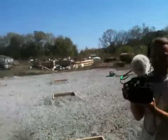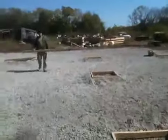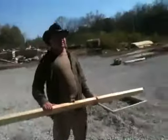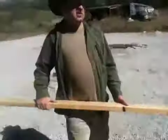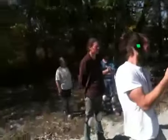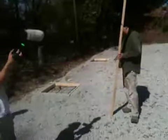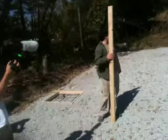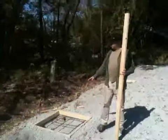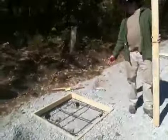So it looks like we have a concrete pour today. The truck is going to come in and back down the aisle. It's going to have a big chute on the back that rotates. We'll probably go on the end one first. We're going to put the chute over the hole, get the guy to spin the barrel and fill it with concrete.